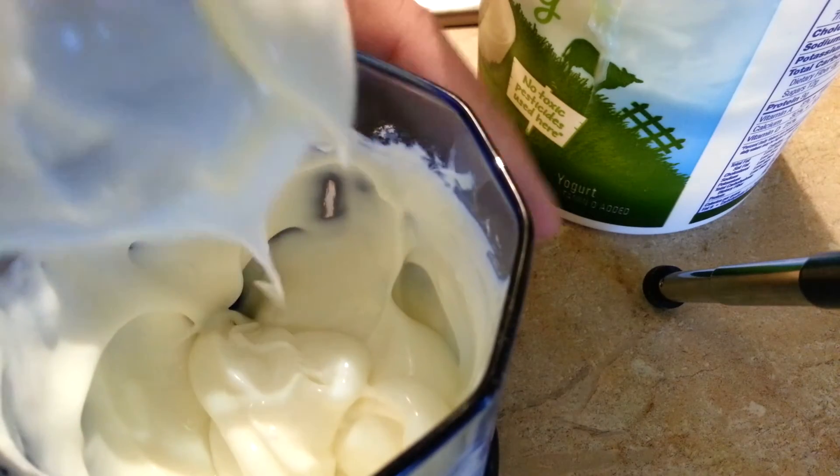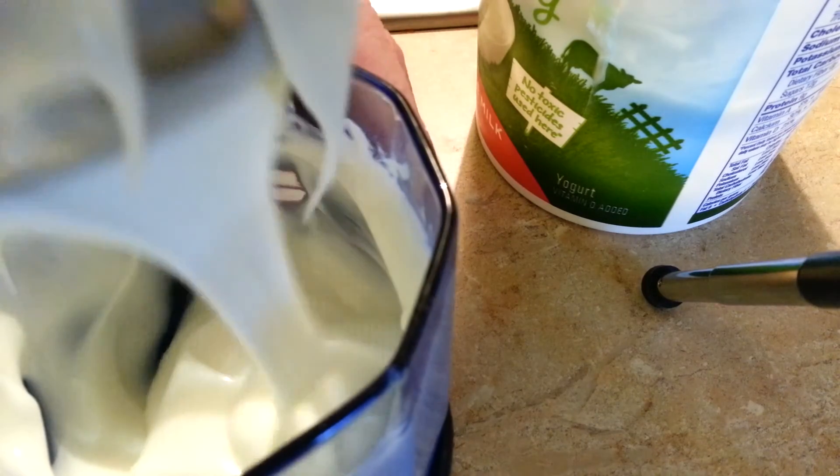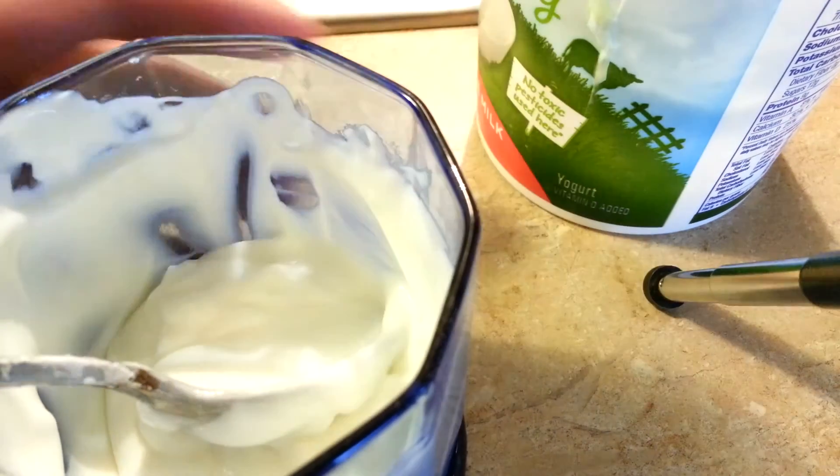I don't have any problem eating it. It's essentially the same consistency as yogurt right now. Okay, take care. Bye.